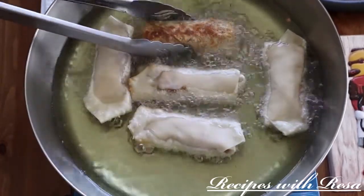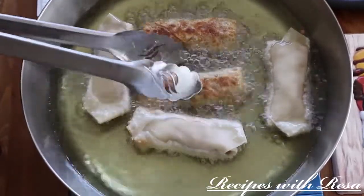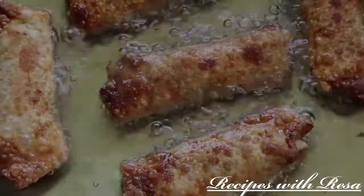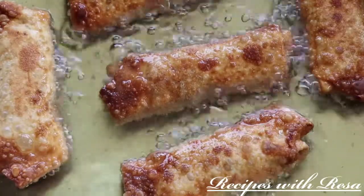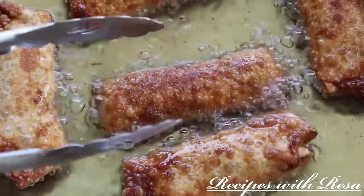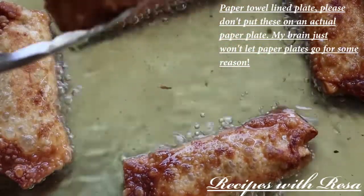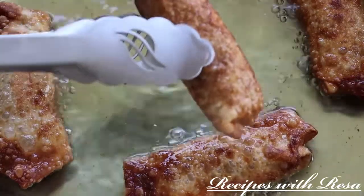After about one to two minutes, go ahead and give these egg rolls a flip. I like to flip them repeatedly because I want them to get a nice golden color all the way around — they're going to look like this. Just keep flipping them until they give you a really gorgeous golden color, then take them out and put them on the paper plate. You can dip these in any sauce. They're super delicious and they are Super Bowl approved.